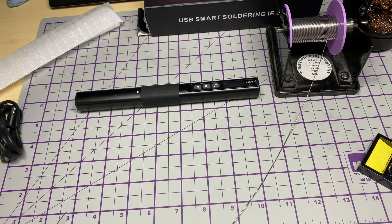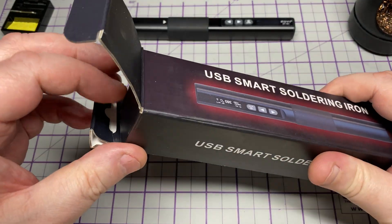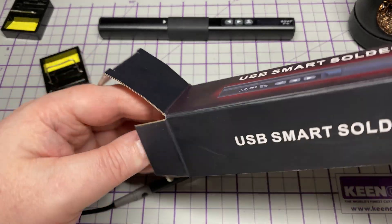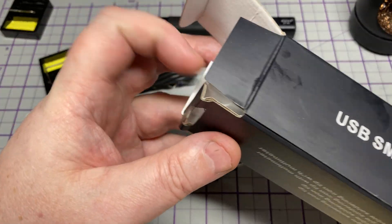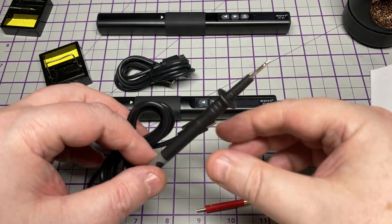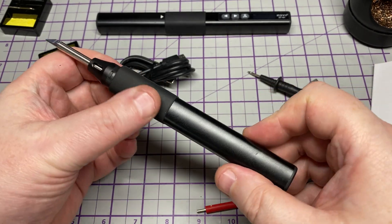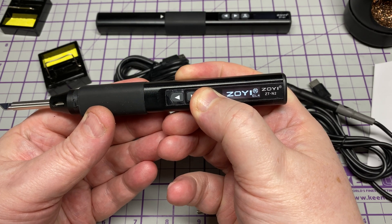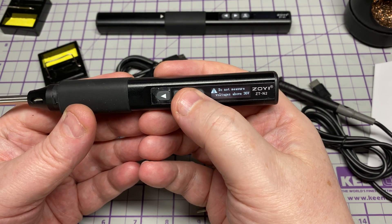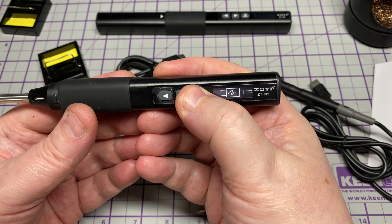So that was the ZTN1. Let's have a look at the other one — the ZTN2. This one has a multimeter built into it, albeit a basic multimeter, but it's still a multimeter. I must admit this has got to be the first soldering iron I've seen with a multimeter in it. Are you wondering how it gets power if it's plugging into the back? It has an internal battery, but the internal battery only runs the multimeter part — it does not run the soldering iron, or else it would have to be a rather big battery.